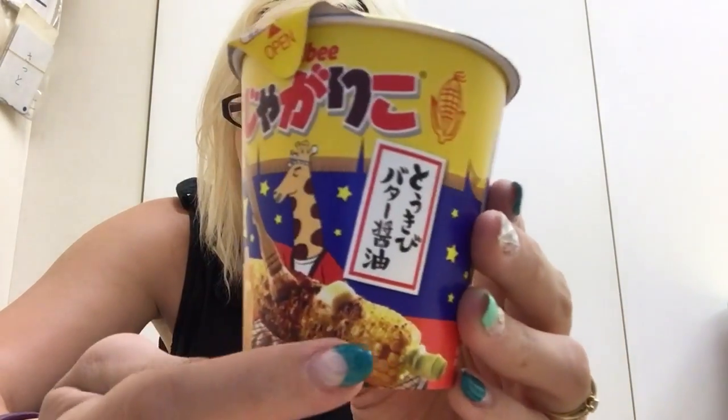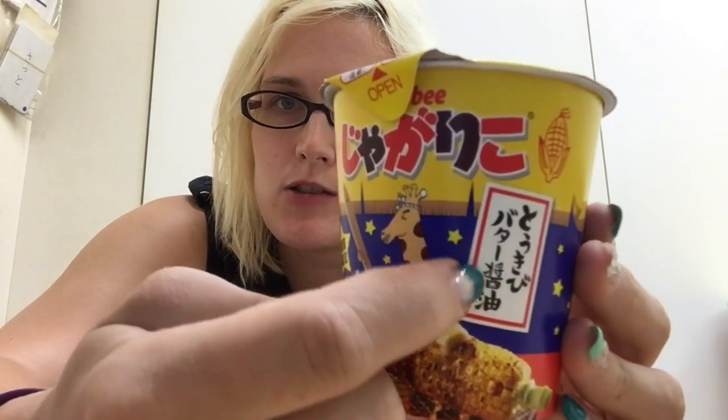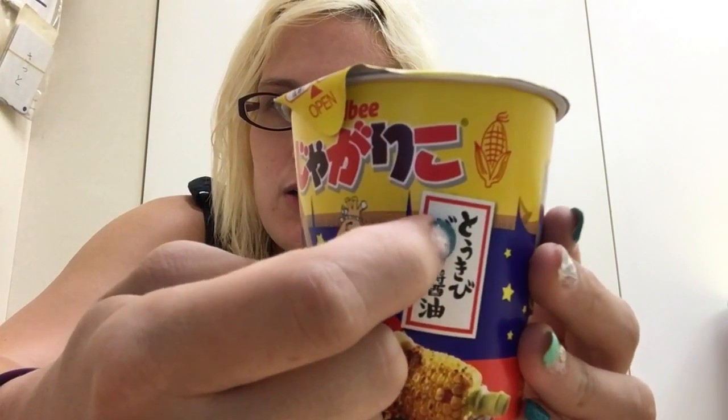As you can see, we have corn. There's corn in jagariko. Butter shoyu... Tokibi butter shoyu. So tokibi is sugarcane, and shoyu is butter shoyu sauce. So it's a sweet with salty taste flavor.